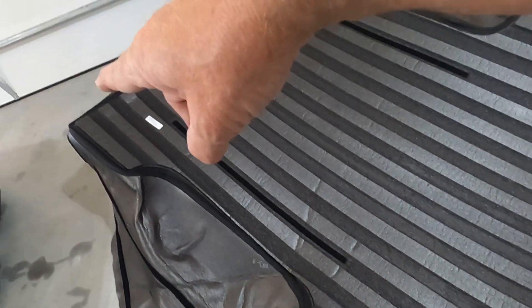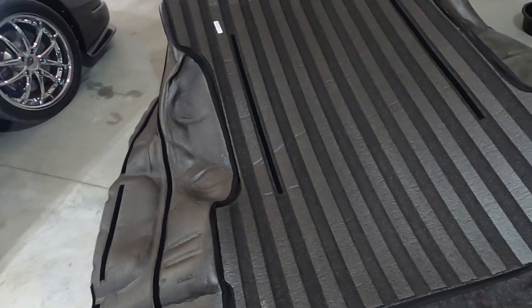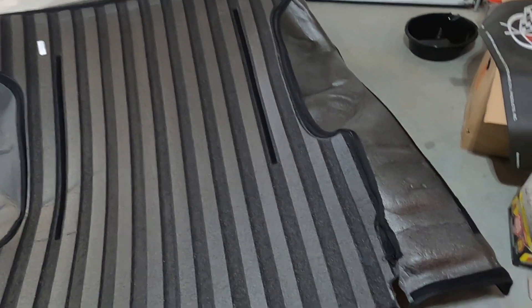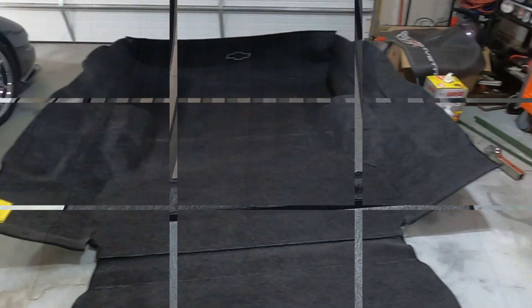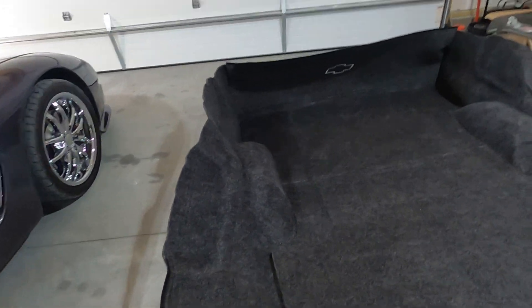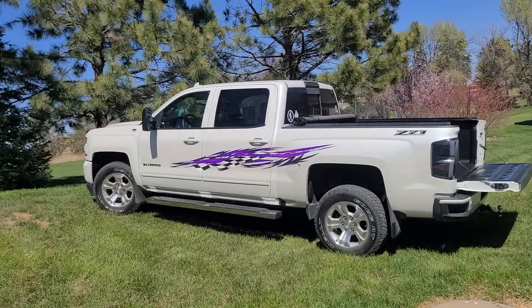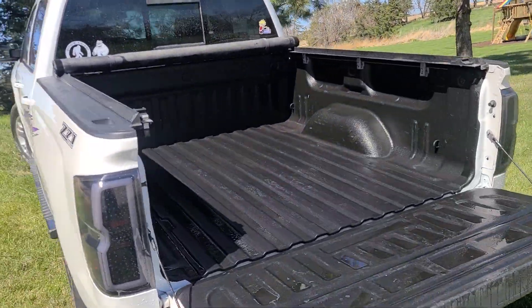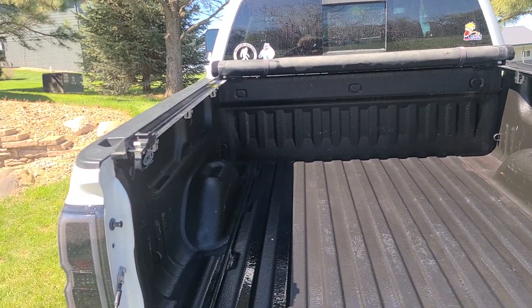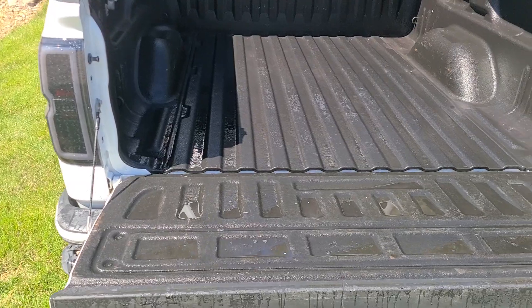Got it all zippered up - got a zipper that goes all the way around the perimeter to tie it together. Now I just need to put some velcro in here. First thing I need to do is take the truck down and get it washed out. I got the bed all washed out. I've got to drive it up on the yard and get my angle on it so the water will run out along with the dirt. I always let it dry and then I'll go put the liner in.